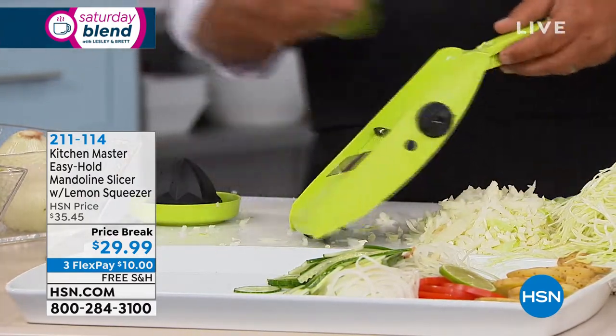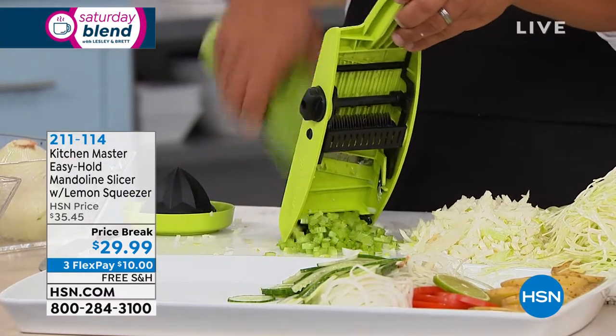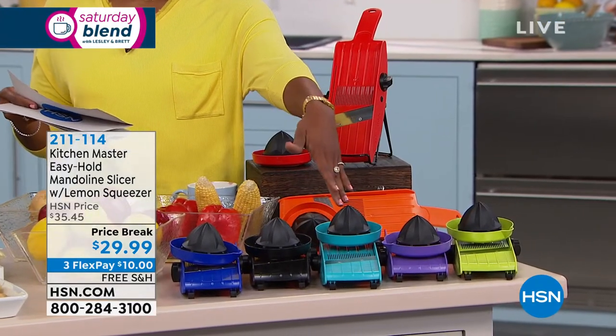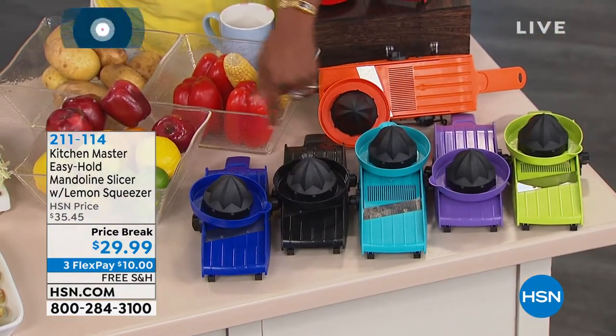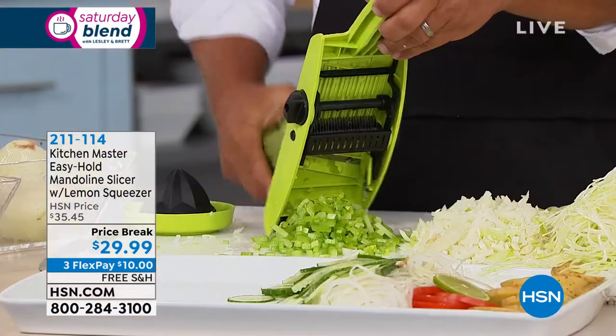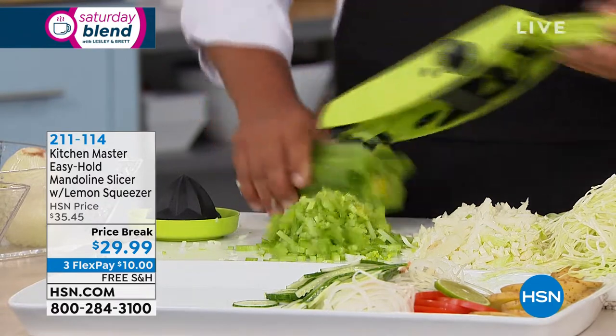All you're choosing today is the color you want. The one John is using is green, but there's also purple, a beautiful turquoise, black, blue, orange, and red. These do go fast, especially on a price break.